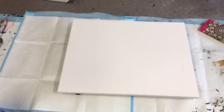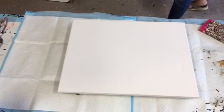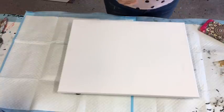Good afternoon and welcome. It's Jelly Cube from Sunshine Coast in Queensland, Australia, coming to you with another little pour.